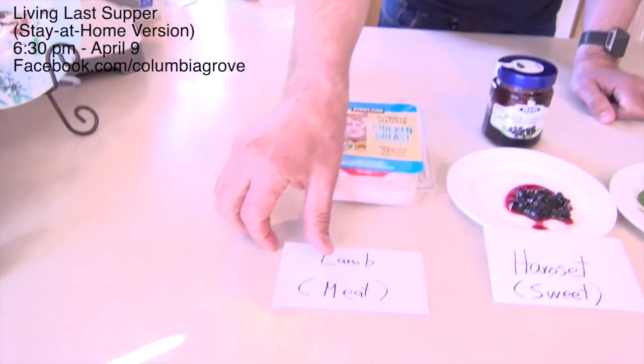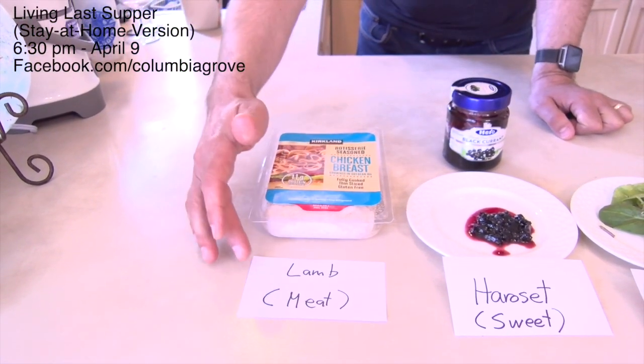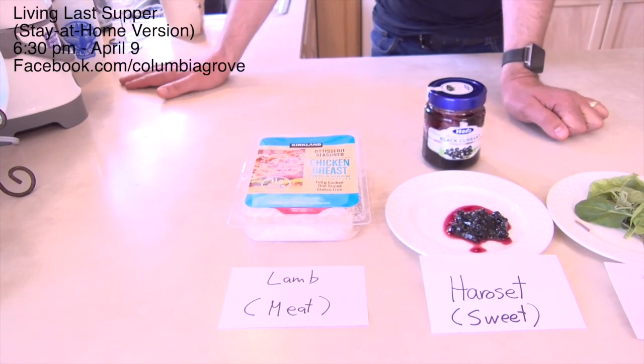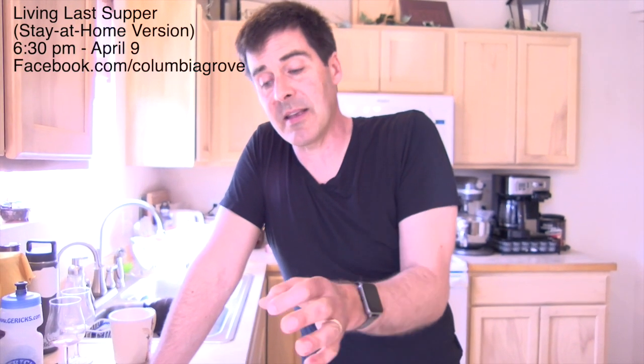Each one of these elements tells part of the story. The centerpiece of the Seder meal and the story of the Passover is the lamb — the lamb whose blood gets spread on the doorposts of the Israelite house. As we appreciate that meal as Christians, we're remembering Jesus, the lamb of God who gave his life for all of us. We didn't actually have lamb, so we have some chicken breast — this year it's going to have to do. But something that reminds us that the wages of sin is death, and that someone gave their life for us.